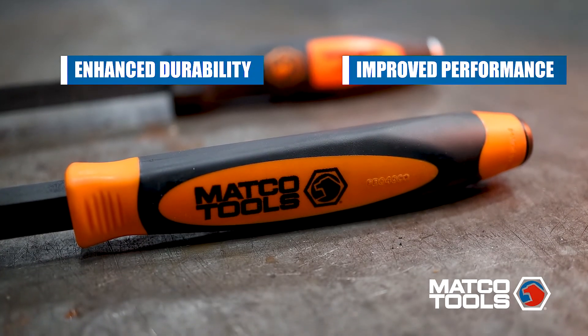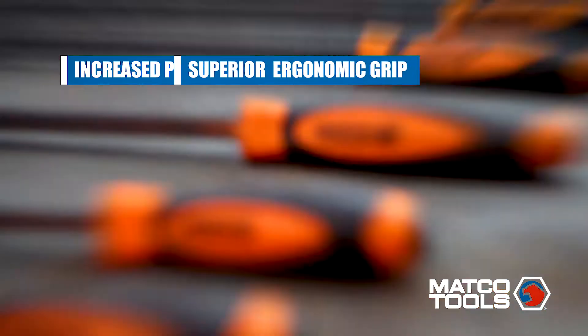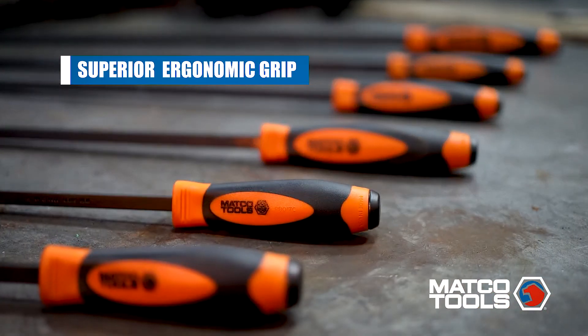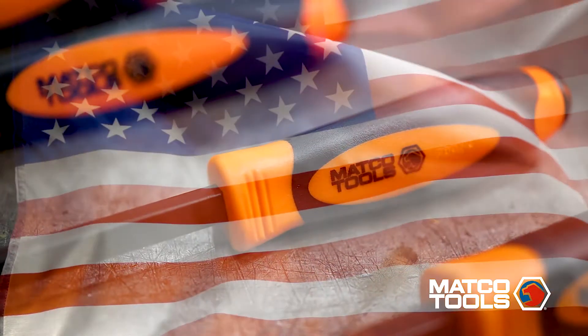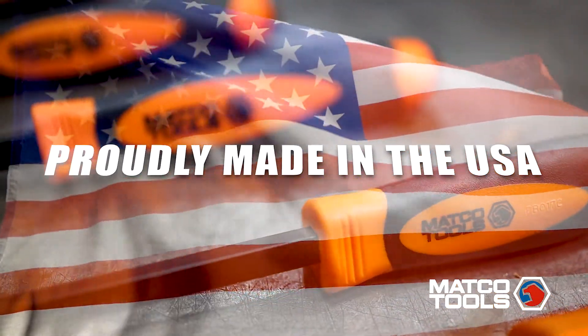Matco's newly updated pry bar features an overmolded handle that helps prevent chemical deterioration while providing a superior ergonomic grip. These pry bars are made exclusively in the USA and backed by a lifetime warranty.